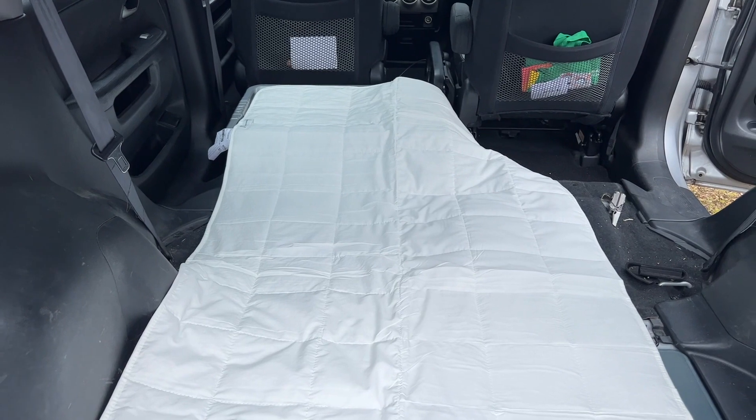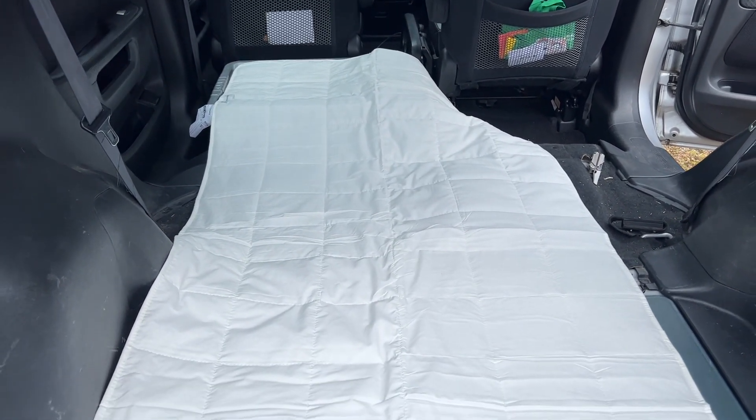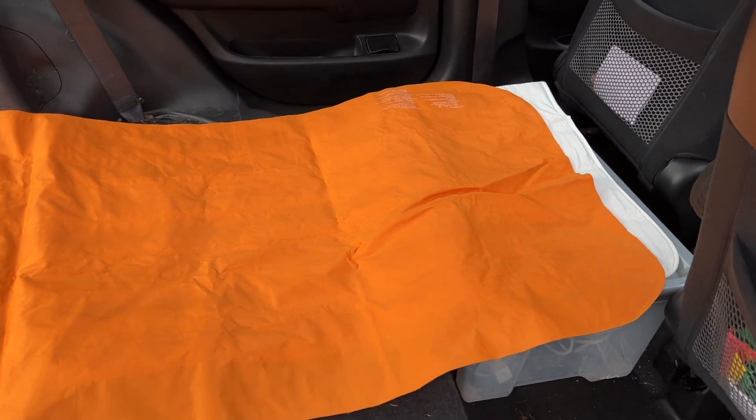That's a topper of a standard single IKEA bed. There's not loads of space because you've got the wheel arches that come out - I think that's 90 centimetres wide. In full width it's about a metre.